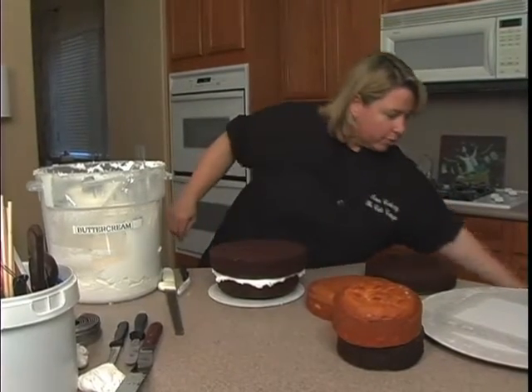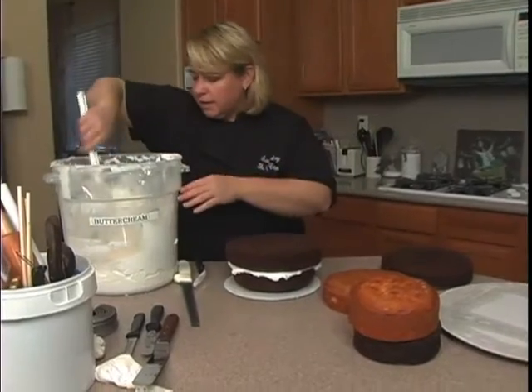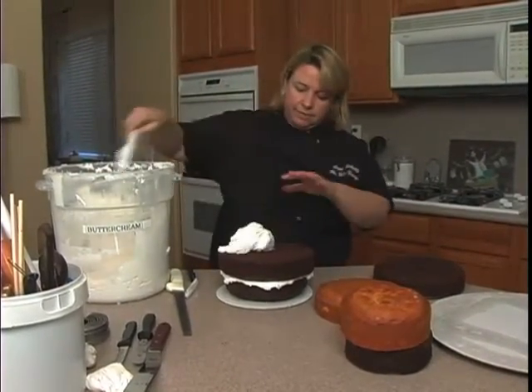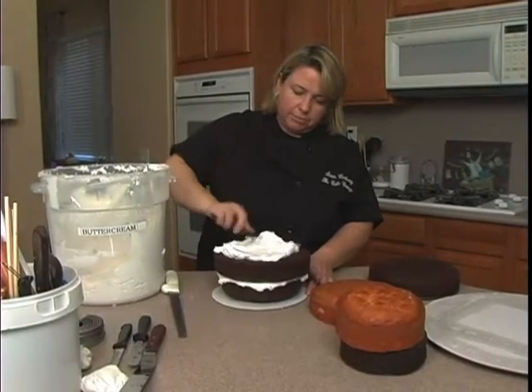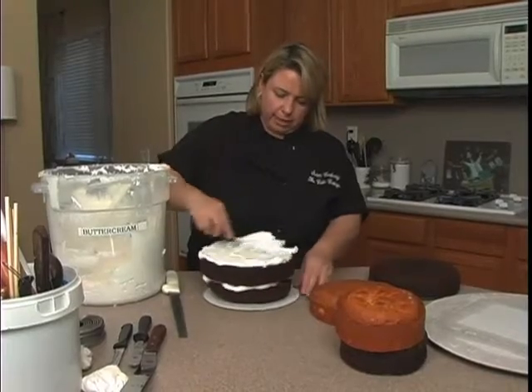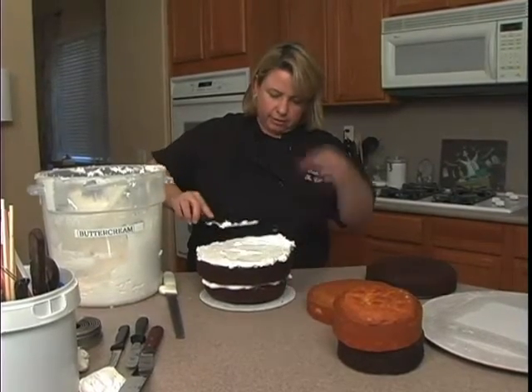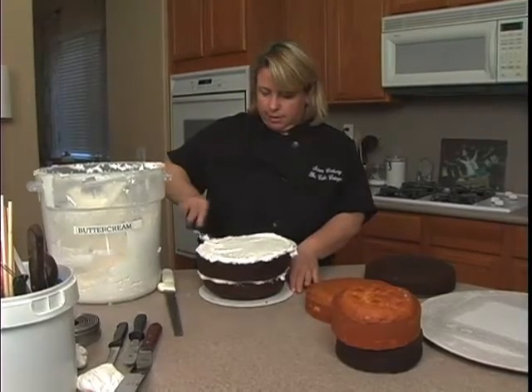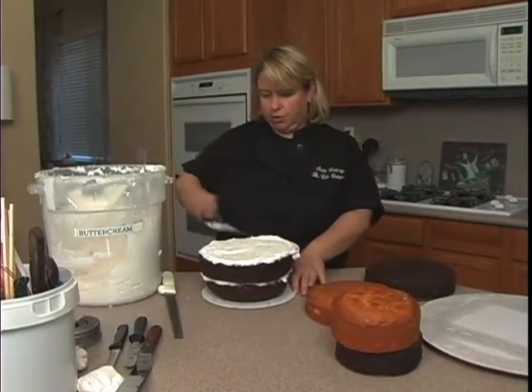I'll put a little more buttercream, but now since this cake is getting taller, I need to put a cardboard and supports in here. If it gets too high, the weight will be too much for the cake. Once the cake defrosts and comes to room temperature, it'll get soft and end up having bulges on the sides because there's just too much weight.